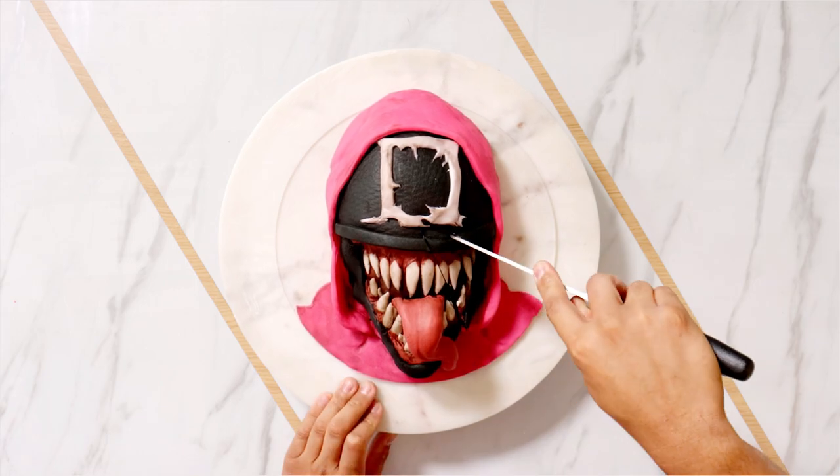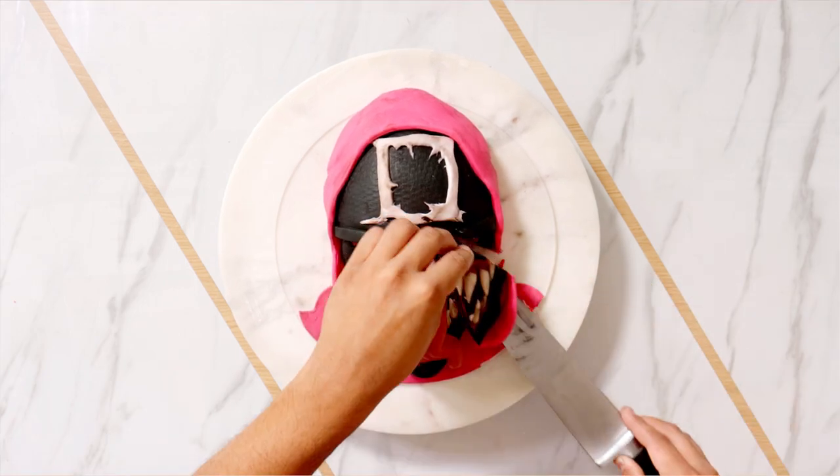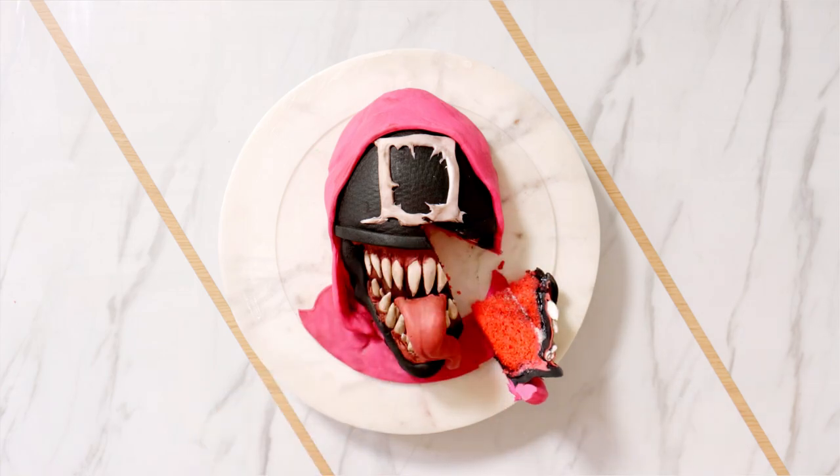I'm still really proud of it, that's why I wanted to show it to you guys. I've got one more Venom mashup coming your way — it looks really cool. Let me know your cake ideas in the comments. I love you guys. I'll see you very soon. Bye!